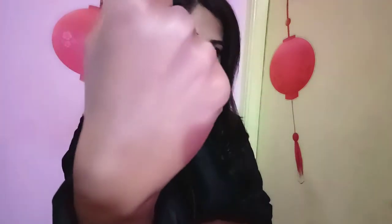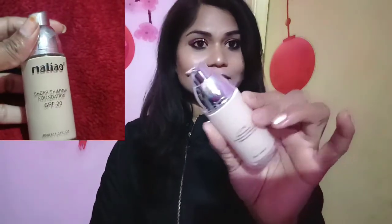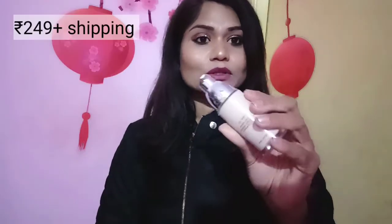This is a long-wear foundation and it has a little bit of shimmer particles. I will show you — I have applied it on my hand and you can see it shines a little bit on the skin. This is why I like this foundation. It is a very high quality foundation in a very affordable range. It comes in a plastic cap with a glass bottle and gives you a very smooth look.